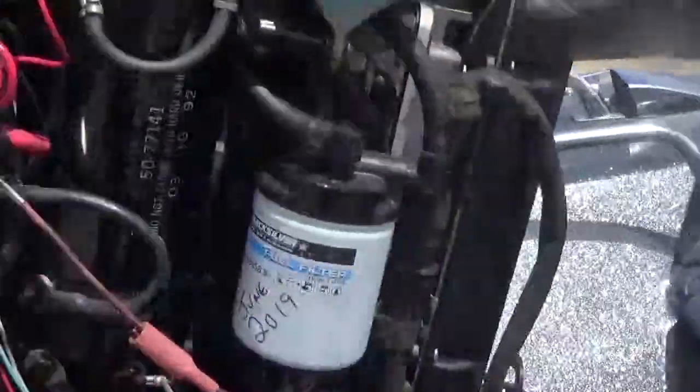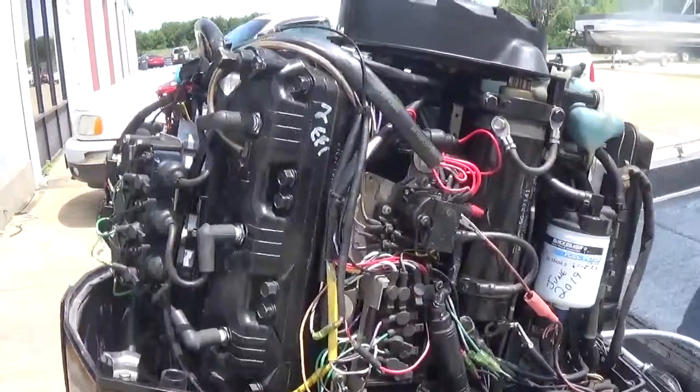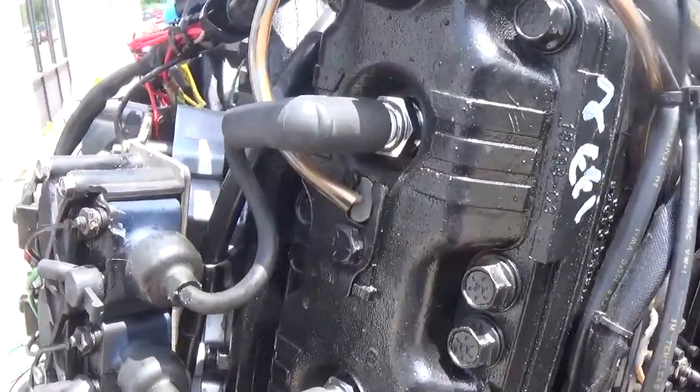This engine has a 40 amp charging system on it — two 20 amp regulator rectifiers. Kind of hard to see in the video here, but they're right in here. There's one here and one below it.